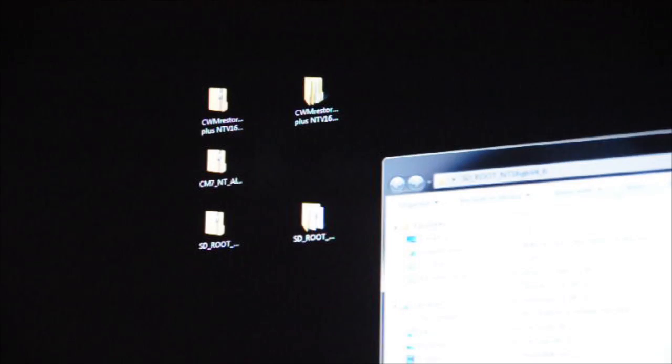You're going to need an SD root NT 16 gigabyte v4. This works with the 16 gigabyte version of the Nook tablet, not the 8 gigabyte. All these files I'm going to have in the description so you know where to get them. These are not my files — everything I got was from XDA Developers, so I will give credit to them in the description and link you to their websites and videos.